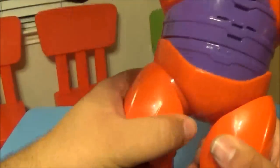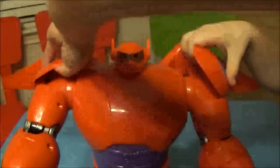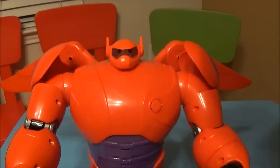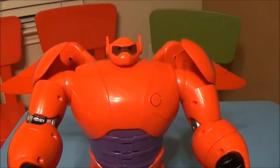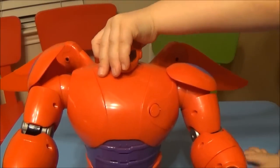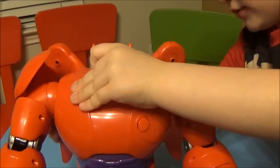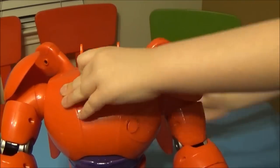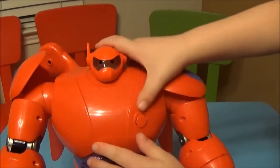That's just a quick look at the Deluxe Baymax robot at Toys R Us for $39.99. Thanks so much for checking out Brian's Toy Haven and our Big Hero 6 review. Give us a thumbs up, leave us some comments below — let us know if you like the Baymax, have you seen the movie, whatever you guys want to talk about. Just let us know in the comments below, give us a thumbs up, and as always we will catch y'all later.